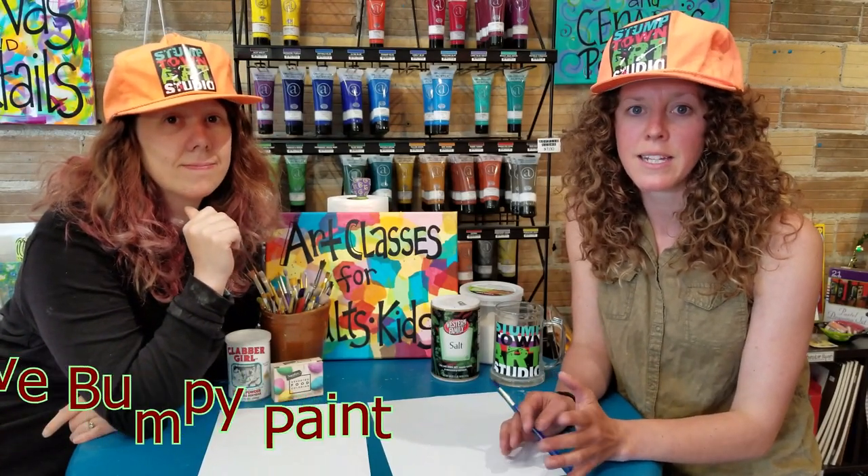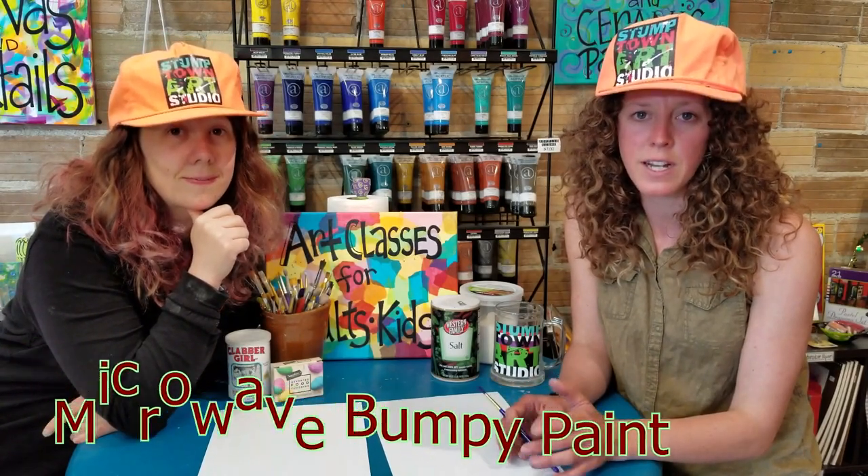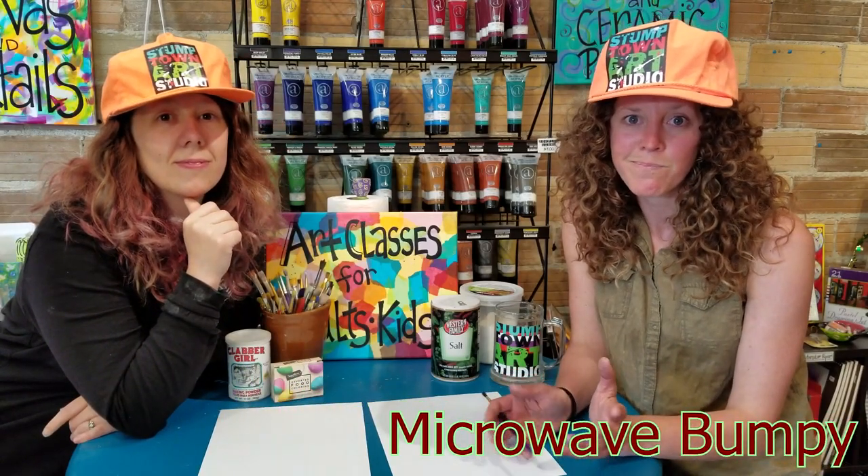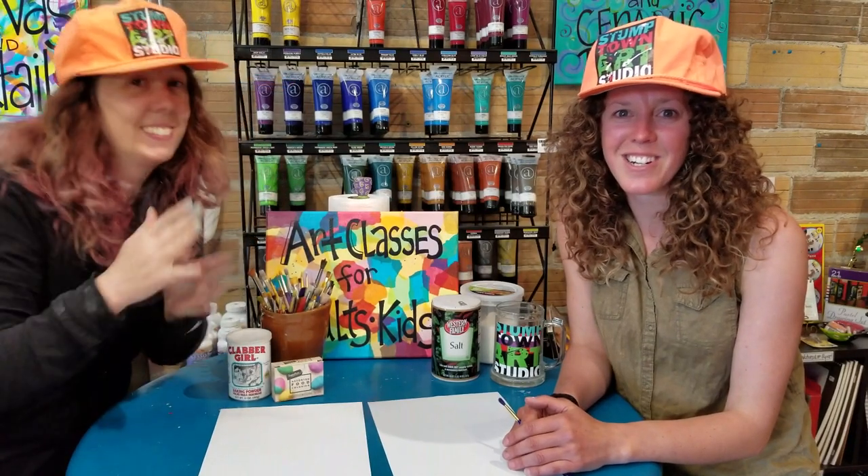So today what we want to show you guys is something called microwave bumpy paint. It's a really cool paint to make and it's super easy for kids, really fun — it plays with textures and also popping it in the microwave. How cool is that? Okay, let's get started.